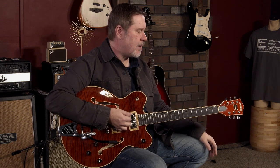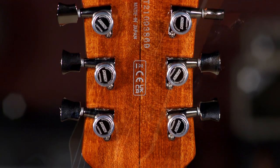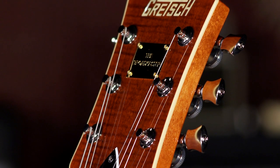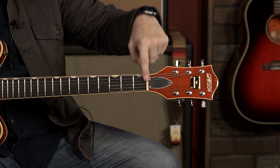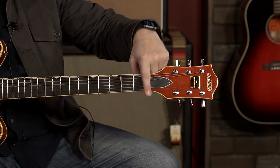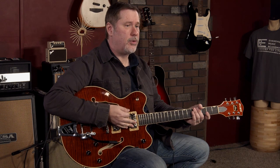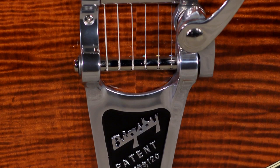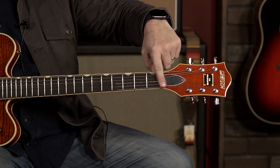Starting up at the headstock, it does have locking tuners — I'm seeing a huge upward swing of guitars just coming with locking tuners, which is great. You have a Graph Tech Tusk nut — Tusk with a Q — which keeps everything nice and slick because you also have the Bigsby down here. When you use the Bigsby, it helps keep it in tune so you're not getting binding up at the nut.